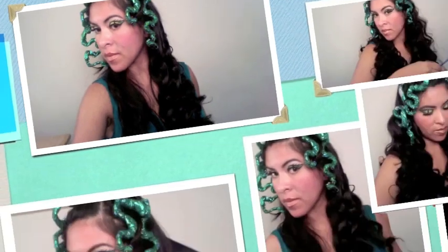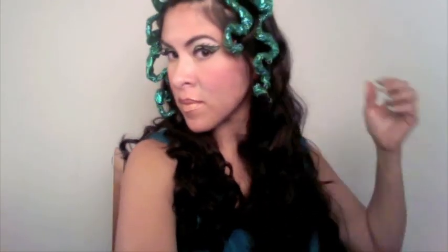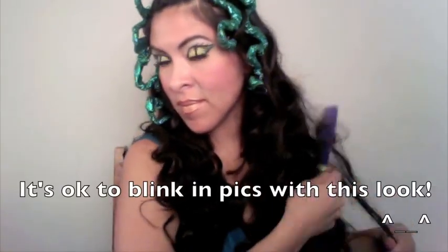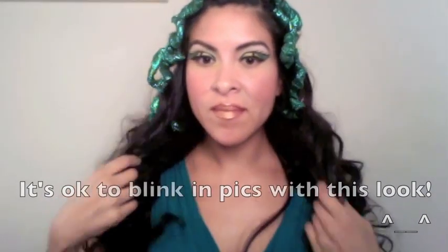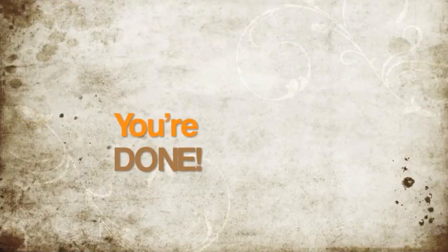This is optional — if you don't do snakes all over your hair, you can also add curls. If you want more information on the curling iron I'm using, go to the information box in the link. Then I'm teasing my hair and adding a little bit of hairspray for lift and volume. Once you're satisfied, adjust your snakes and you're pretty much done.